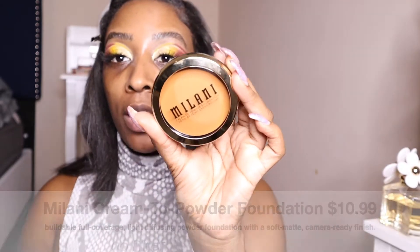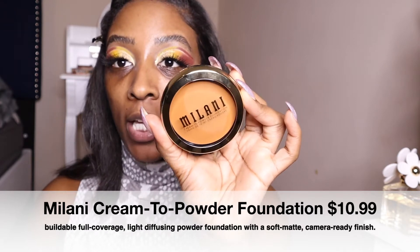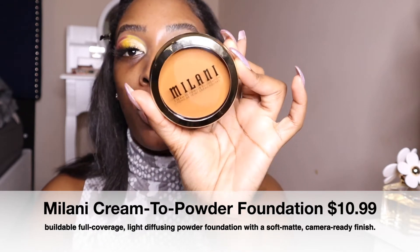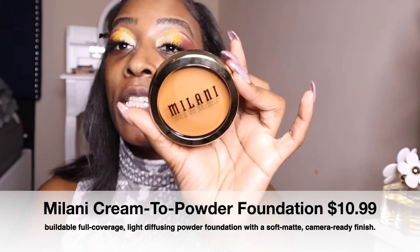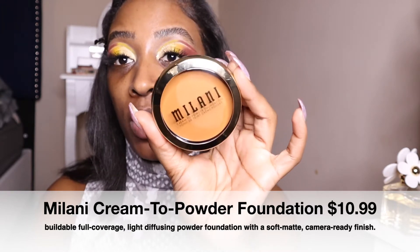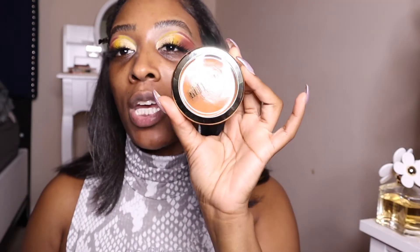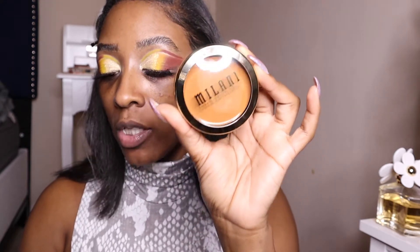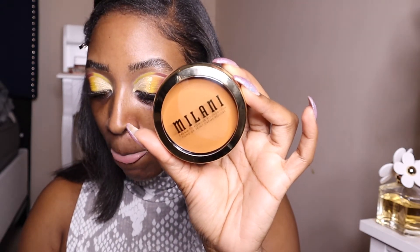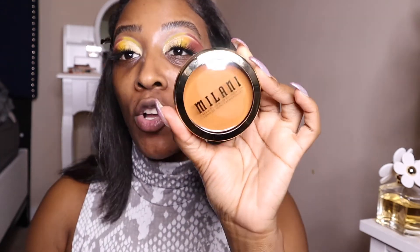So the Milani — this is their cream to powder foundation, and it comes in 22 shades. It glides on as a cream and then forms into a powder base, making it more of a buildable foundation, so it's not full coverage. The website says it's a soft matte foundation that lasts up to 16 hours, with a long-wear formula that is sweat proof and waterproof.